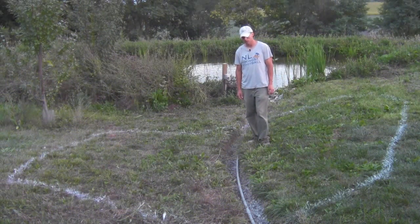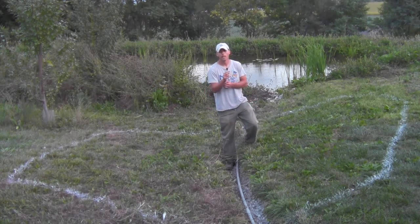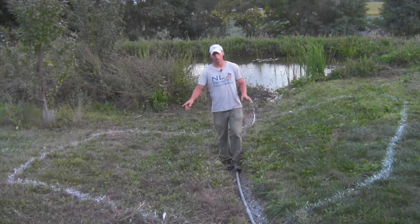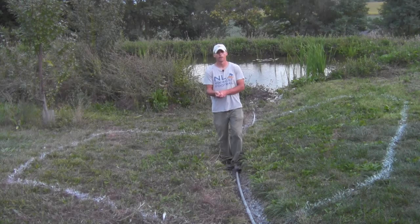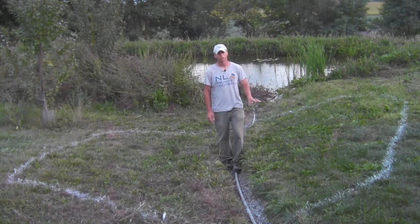We ran into a couple of issues today as usual on these complicated jobs. I forgot that I ran conduit down to the pond for my aerator, and this was right where I really wanted to put the silt pond. It's not particularly easy to work around because this is not low-voltage lighting that we could just splice. We'd either have to get an electrician out to run all the way around and add a junction box, or completely redo the job from the original junction.